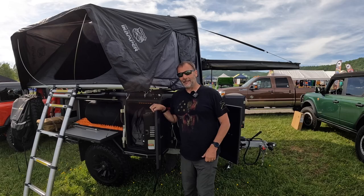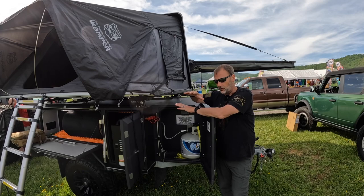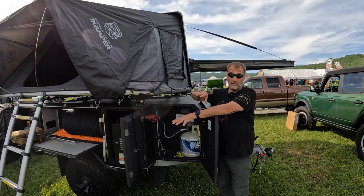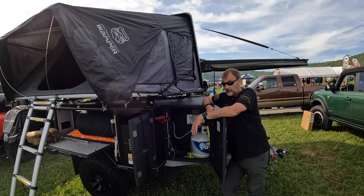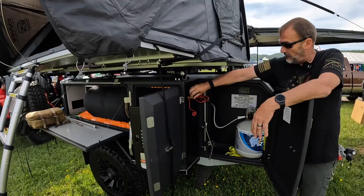This trailer has two 17-gallon tanks, so you carry 34 gallons of water with you. The tanks are centered over the axles for drivability. When you drain them, they drain from both at the same time, so you always have 100% weight distribution front and back and left and right — all the way down to the last drop stays over the axles. You've got a little pump, cold water and hot water right here, and quick-connect hookups — your standard quick-coupling type setup.